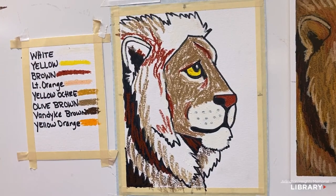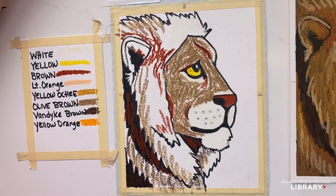Now I'm going to put some of this olive brown color as shades on the groupings of hair that we have. Next I'm going to move to the yellow ochre so we can get the golden look for this lion, because right now it's just kind of brown. We want a nice golden look — the yellow ochre is going to provide that for us.